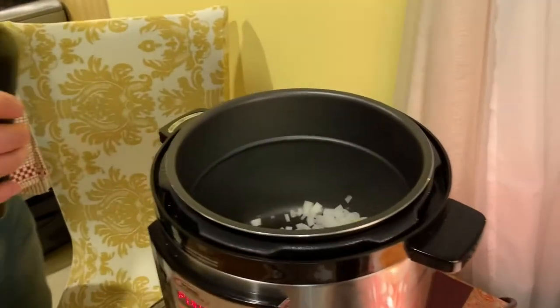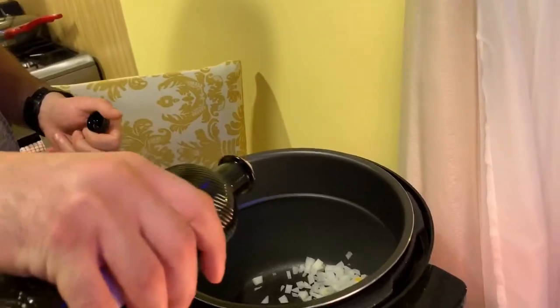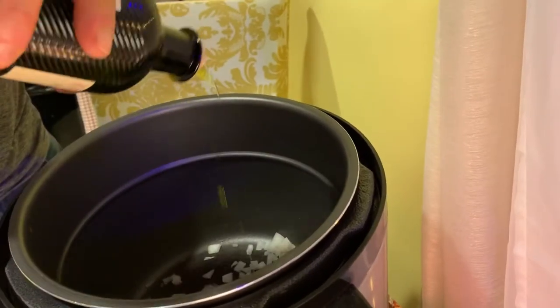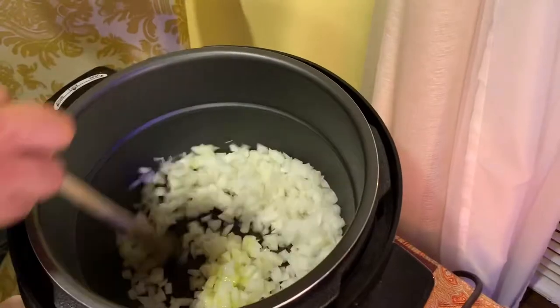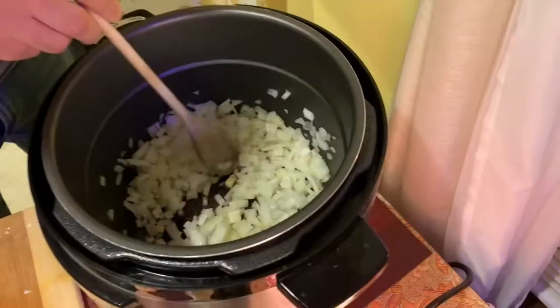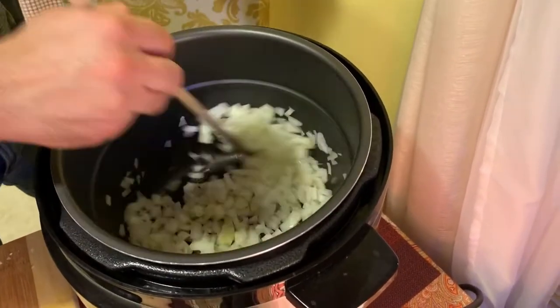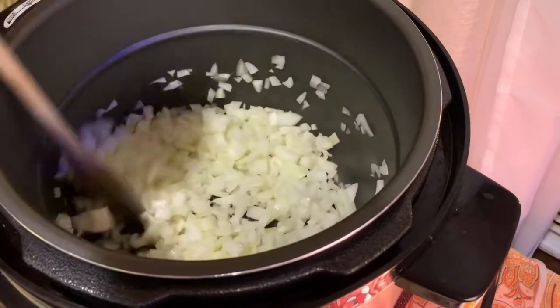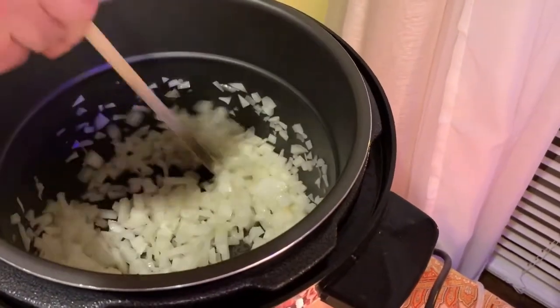I would say roughly a tablespoon — let's see, what is a tablespoon? There you go. I don't know what that is, but it's good. A lot. There we go. Just keep stirring, okay? You have to cook the onions first because they take longer than the garlic. This burns quickly, alright? You've got to pay attention. You've got to stir this. Give it a good stir every about ten seconds.